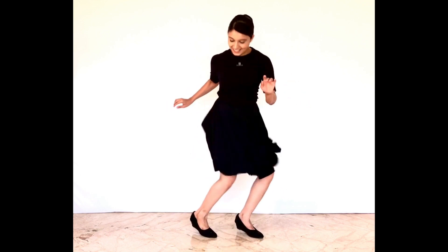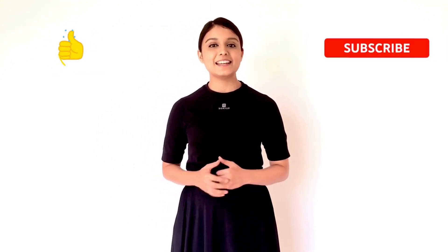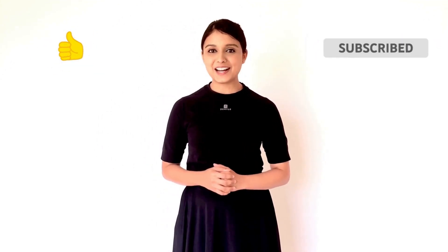1, 2, 3, 4, 5, 6, 7, 8. Comment your thoughts below and don't forget to like, share and subscribe to our channel.